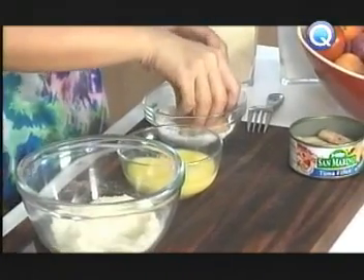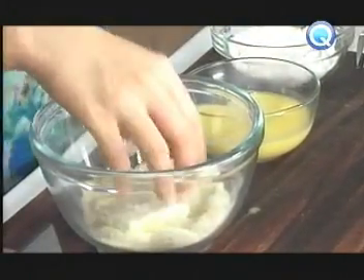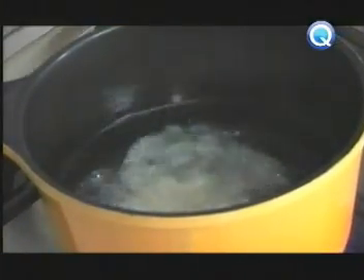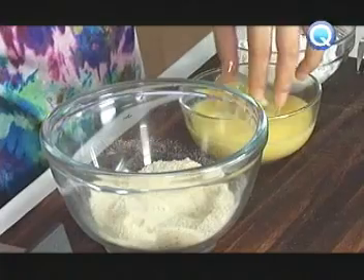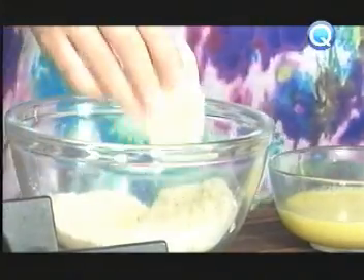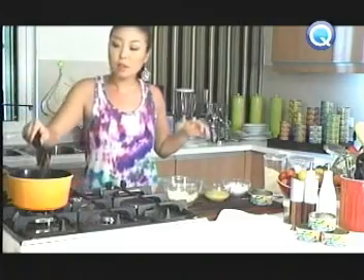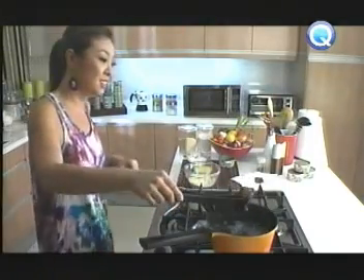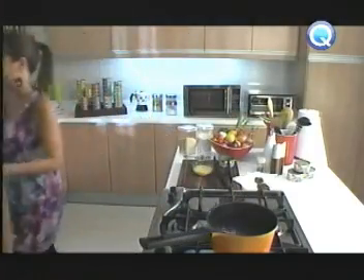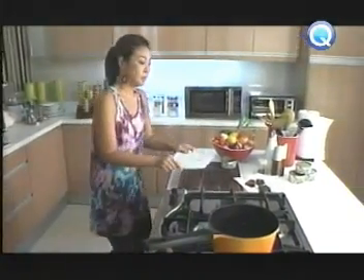Dredge the tuna fillets and coat. Remember what we taught you — the FEB rule: flour, eggs, and breadcrumbs. After you coat, deep fry until golden brown. Also remember, use one hand for dry ingredients like flour and breadcrumbs, and the other for the eggs. Drain excess oil and serve with lemon and barbecue sauce.